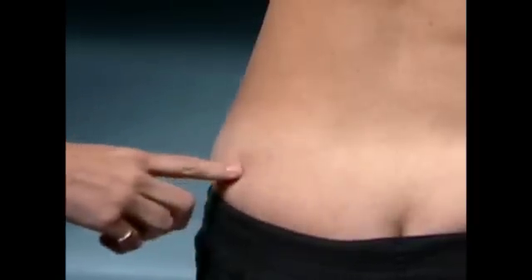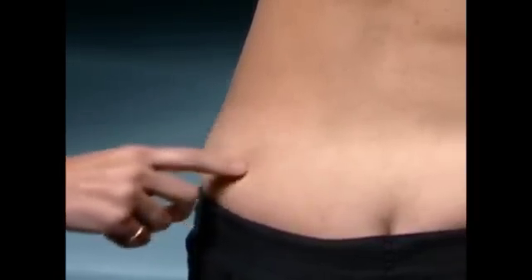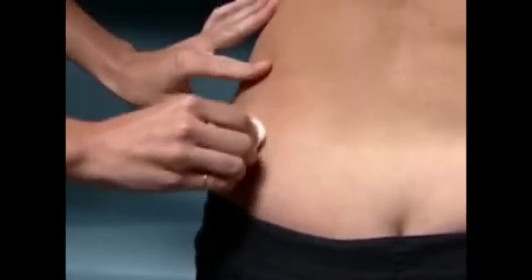For intramuscular injection, choose an injection site as directed by your health care provider. The upper outer quadrant of the buttocks will be demonstrated. Alternate sides each day. Clean the injection site with an alcohol wipe and let air dry.